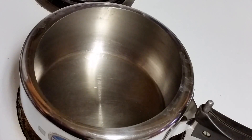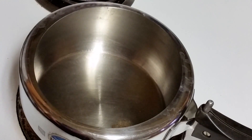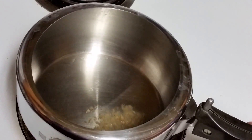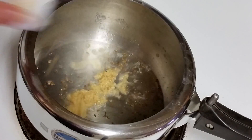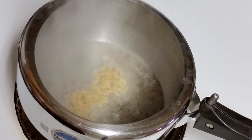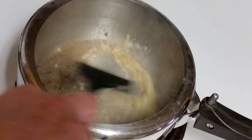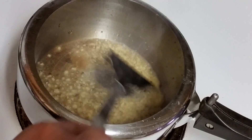In my pressure cooker I have already put around 2 tablespoons of oil. Here goes cumin seeds — let it splutter. Then we are gonna add ginger and garlic. Just give it a stir, give it like 1 minute so that the raw flavor goes away.